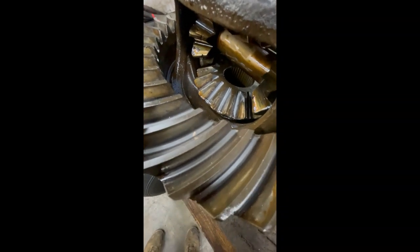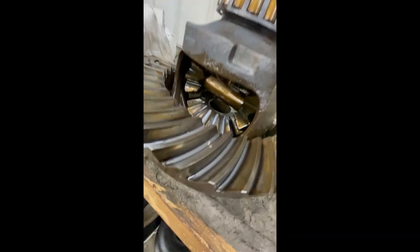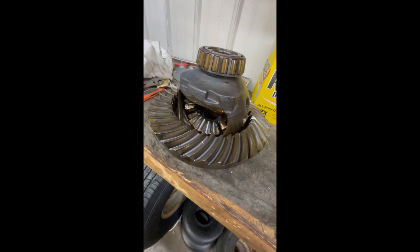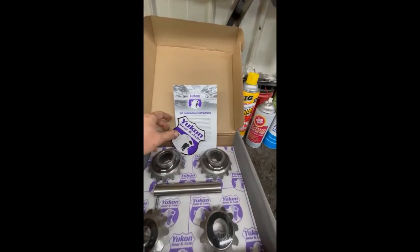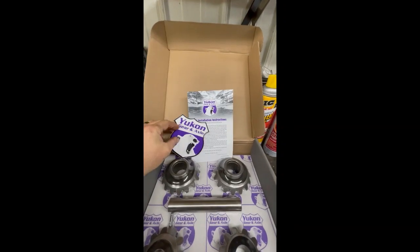However, here on the spider gears — just like we saw underneath the truck — there is some pitting and flaking of the hardened material off of them. We'll get a closer look at those when we get them out of the carrier and onto the bench. The kit also comes with installation instructions and a cool sticker.